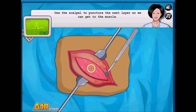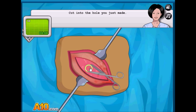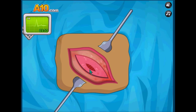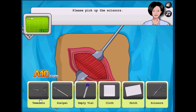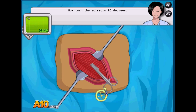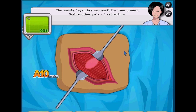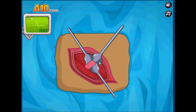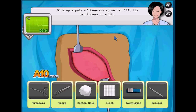Grab the scalpel. Oh, scissors — the tweezers and scissors look like a lot — you actually have to read. Remove detectors. We will use the scissors. Oh, I see what we're doing — we're just making our way to the appendix.